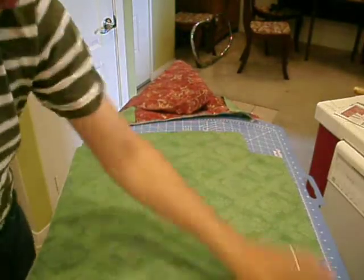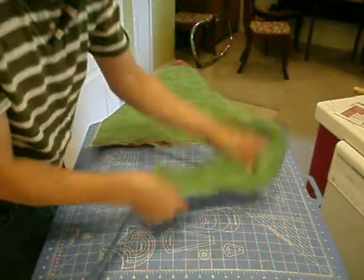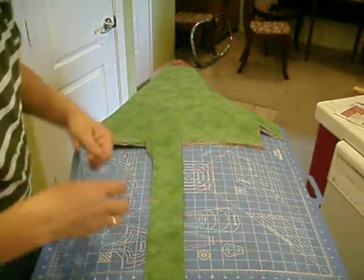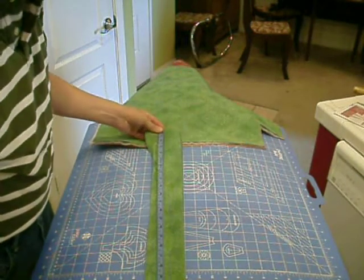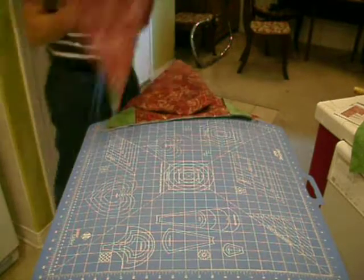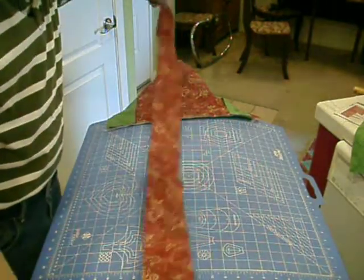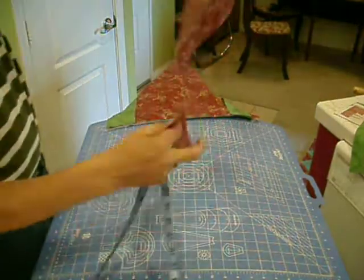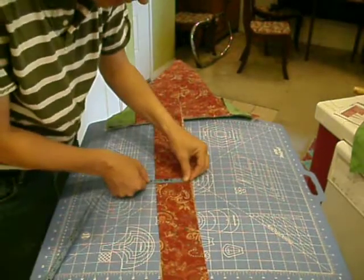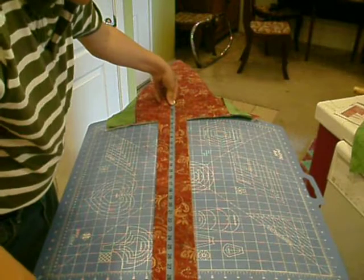You're going to need 4 of these pieces, which I already ironed. These are 4 and a half inches wide by 22 inches — so they're the width of the bag, and you'll need 4 of those. Then you're going to need 2 of these, which are the straps that go on the bags. These are the fabric folded in half, 3 and a half inches wide and 34 and a half inches long.